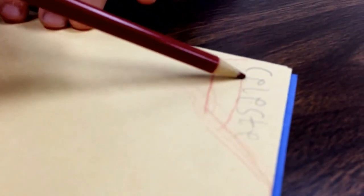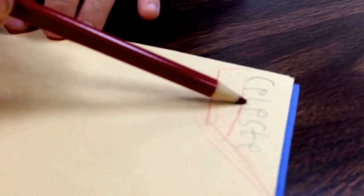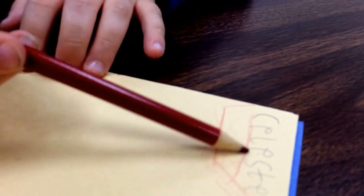Hey kids, I'm Celeste. Today we're going to draw a duck. So first off, you write your name. You can't really write my name because it's going to be your drawing. My teacher always says write your name — pick up your pencil and write your name. And then we're going to learn how to draw a duck.